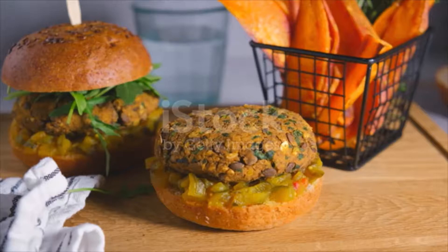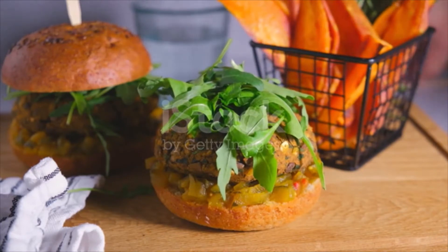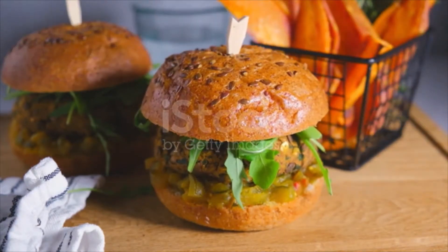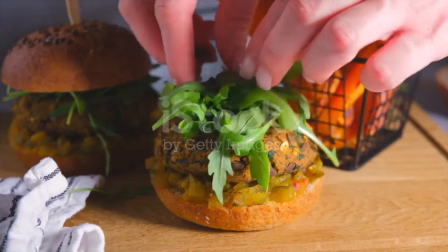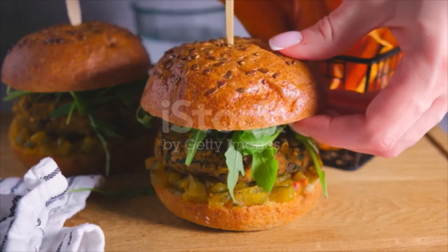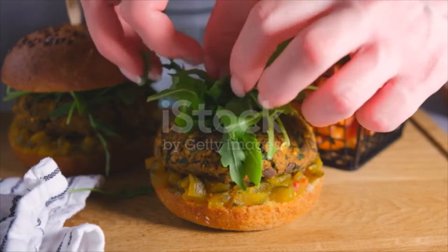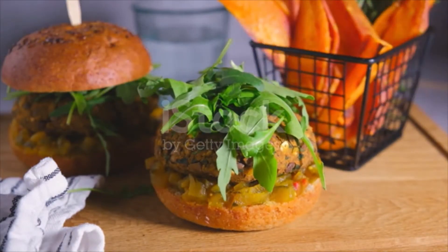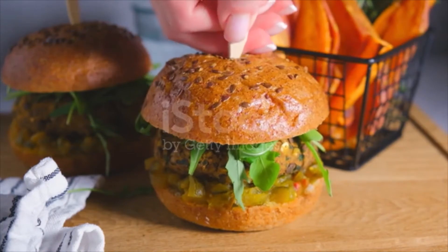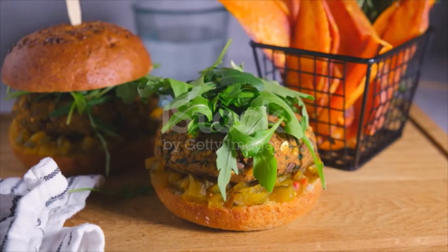Arugula topped tofu burger ingredients: 1 cup sweet potato cubed and steamed, 1 cup brown rice cooked, 2 cups black beans cooked or drained and rinsed from can, 1 cup onion chopped, 1 cup mushrooms chopped (button or cremini, about 4 large), 1 cup extra firm tofu crumbled (half a 350g block, or additional 1 cup chopped mushroom), 1 cup chickpea flour, 1 teaspoon salt, 1 teaspoon garlic powder, 1 teaspoon smoked paprika, 1 teaspoon chili powder, ¼–½ teaspoon black pepper, 3 tablespoons nutritional yeast, 1 cup arugula.